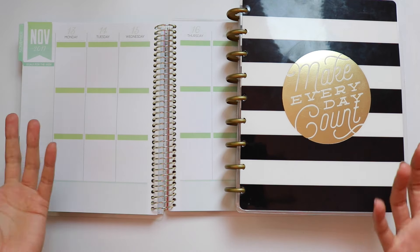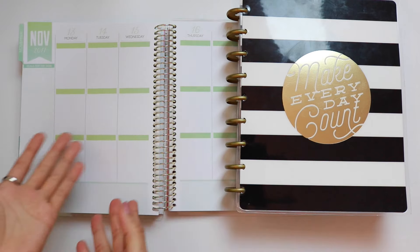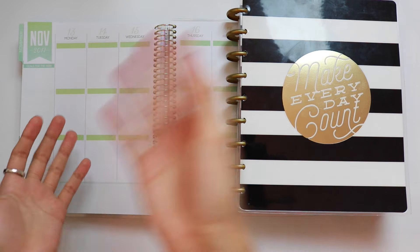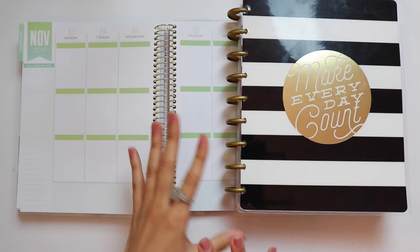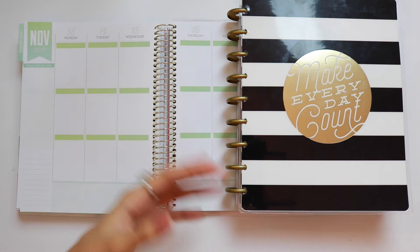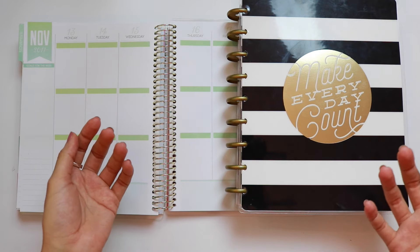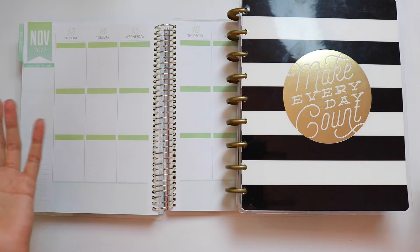That said, you can always mix and match brands. I see myself wanting things Michaels is coming out with for use in my current system, and I'm going to be using my Happy Planner stickers in another system. It's always great to pick and choose from different companies to see what really fits you best.